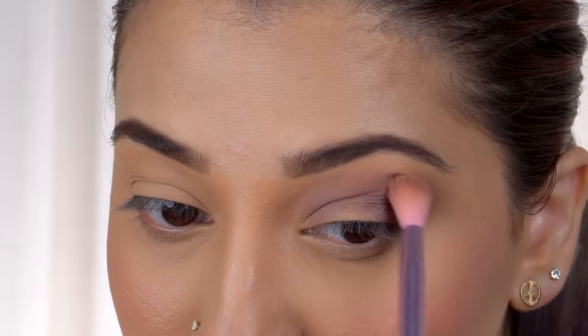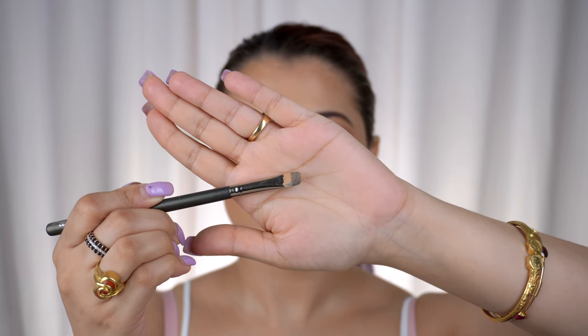Using a fluffy blending brush, I'm applying a lighter shade — Rub from the palette — to soften the line on the upper crease area and make it look well blended.